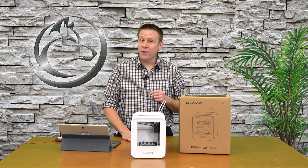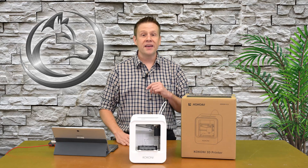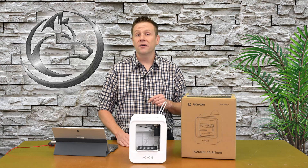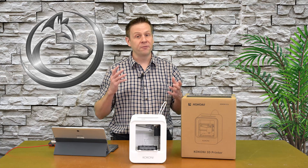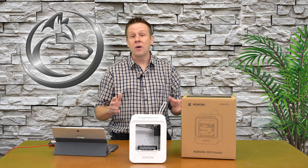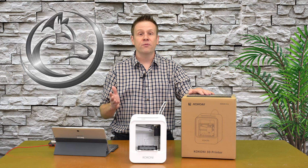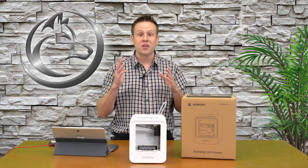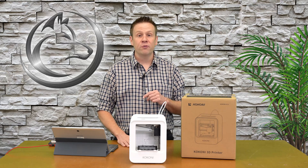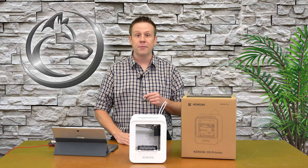Welcome back, and thanks for joining me for another video on the Laser Channel. Before I begin, I'd like to share with you that this is a sponsored video. The other week, Kokoni gave me a call and asked me if I would like to do video content on a 3D printer, and I said I'd love to. I've been keeping my eye on a nice 3D printer for a very long time, and this is the perfect opportunity. This is definitely the perfect machine for me because I have absolutely zero experience with actually running a 3D printer.